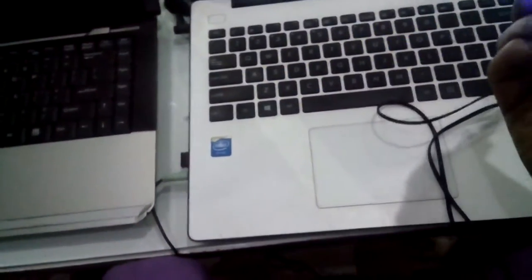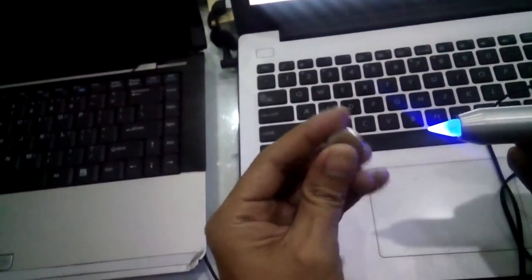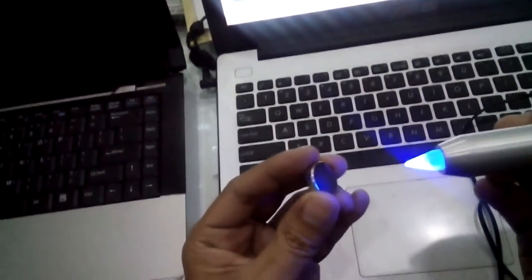It's blue, like this. And I have some coin magnets, like this, and the sensor will recognize the magnetic field.